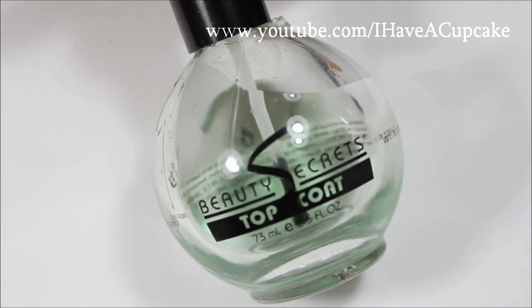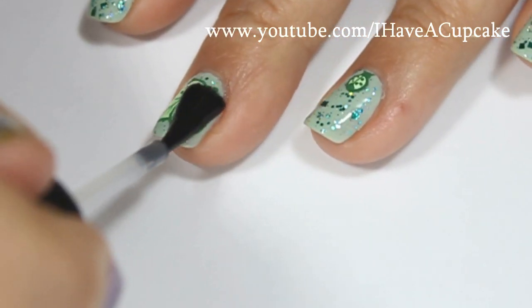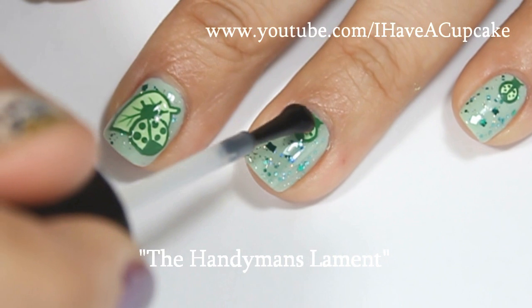Now, with the top coat of your choice, seal up your design to protect it.